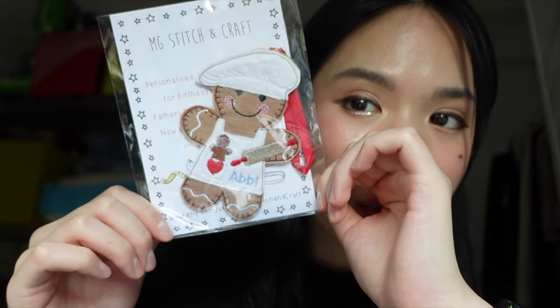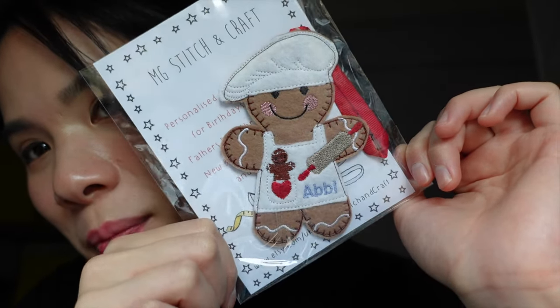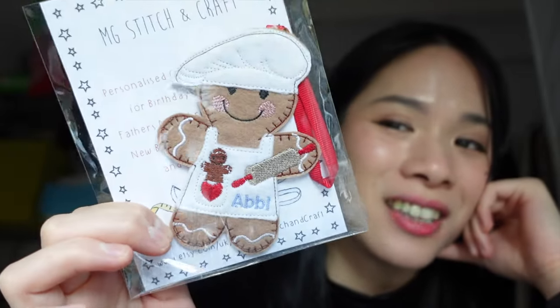Look at how cute this is — a little embroidered gingerbread man with my name on it, and it's like a little baker. My sister got this for me. There's a weird little theory that in my previous life I was a French baguette shop baker, and every time I walk past a baguette shop in Paris I always feel this weird sensation of feeling at home. I guess this is like a symbol of that. She bought so many different versions with similar characteristics for each of us.